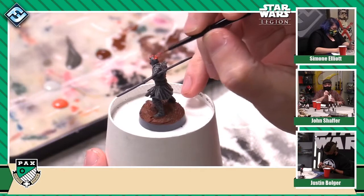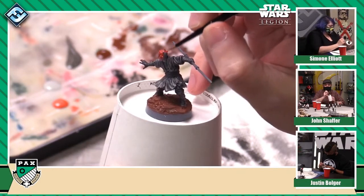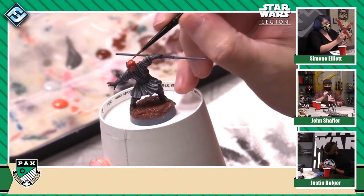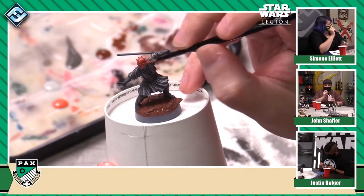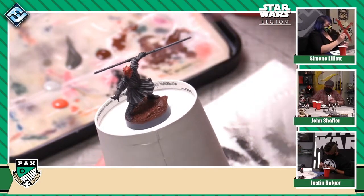I'm going to go ahead and base coat all of Darth Maul's head with this very bright red, which is going to look a little out of place right now but it will look better later. That was a big learning curve in painting miniatures — accepting that it's just going to look better later. Where it's not going to look good and that's okay.